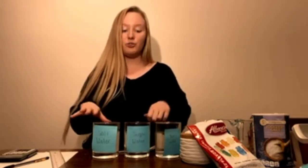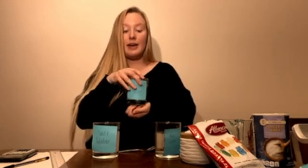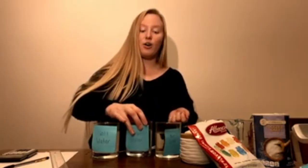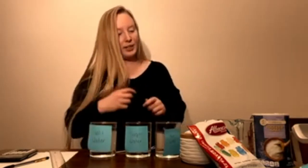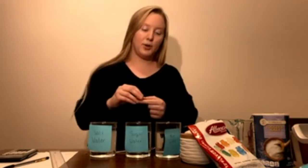I've already gone ahead and prepared the solutions to save time. What I did was warm up a glass of water and put in three tablespoons of sugar, stirring until all the sugar dissolved. Then I did the same thing with salt — three tablespoons of salt — and stirred until it all dissolved.